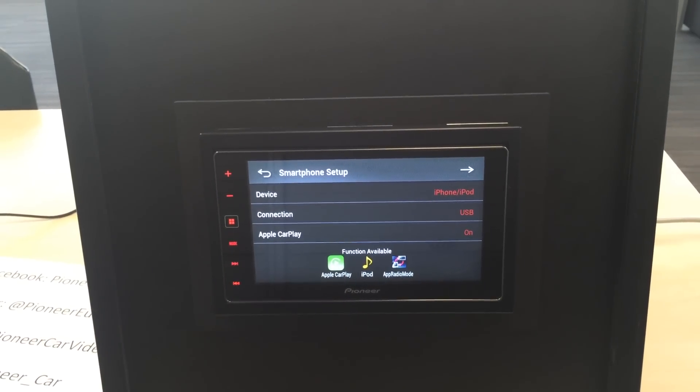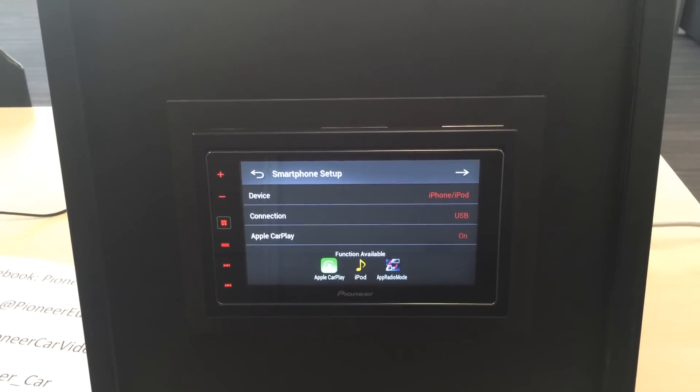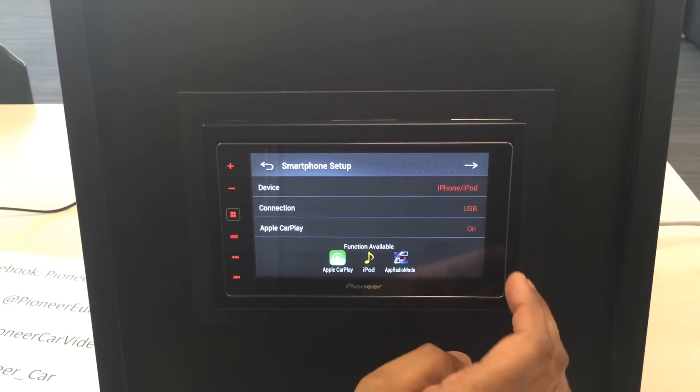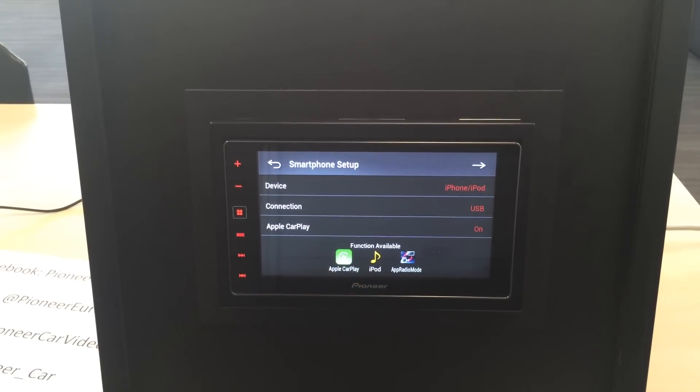The connection type is via USB, so one USB lightning cable, which doesn't come in the box — you get that separately. The device we're going to connect is an iPhone. I haven't got to change anything, and with this setting I can have CarPlay, iPod, or radio mode.